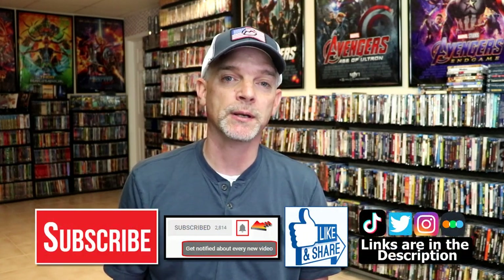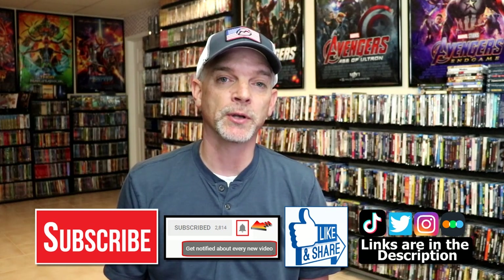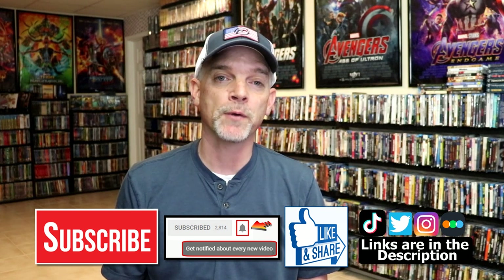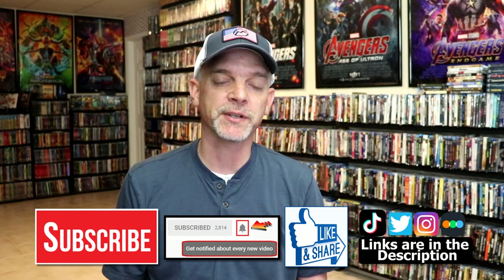If you like what you saw here today, please give it a thumbs up and share the video. If you haven't subscribed to my channel, I would really appreciate it if you would subscribe. If you do subscribe, please remember to hit that notification bell so that you can be notified every time I upload a new video. If you haven't found me on my social media accounts, I'm on Instagram, TikTok, and Twitter. And if you'd like to find out what I've been watching, you can find me over on Letterboxd — I do have links below. But thanks again for watching, and we will see you next time.